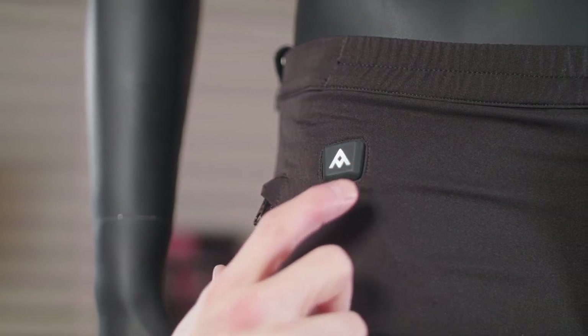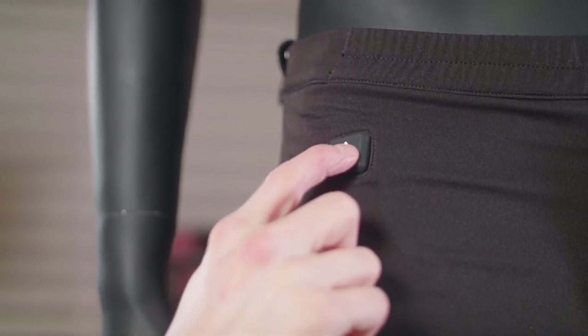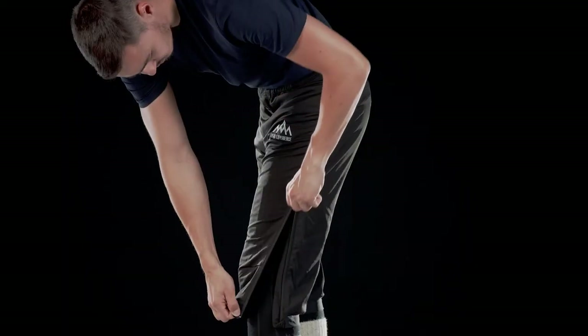White, which is the medium level, will keep you warm for about 7.5 hours. And blue, which is the lowest setting, will keep you warm for 10 hours.